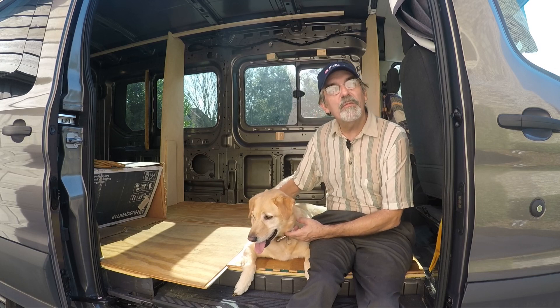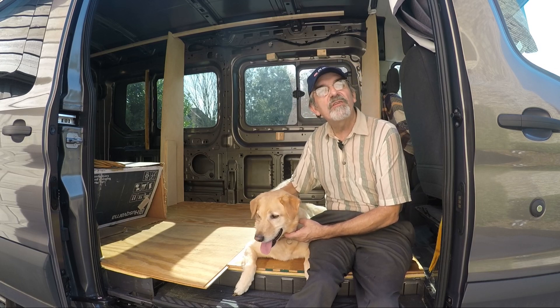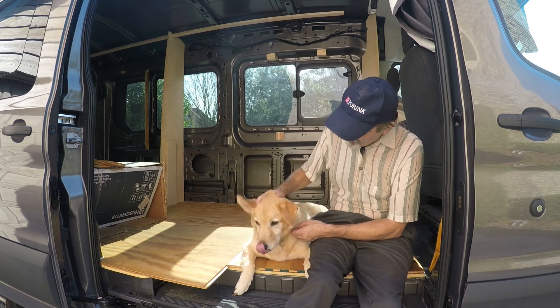Hi guys, this is Joey and we're building a one-of-a-kind RV. Thanks for watching our YouTube channel. If you enjoyed the video, give us a like and subscribe, or better yet leave a comment. Thanks guys.